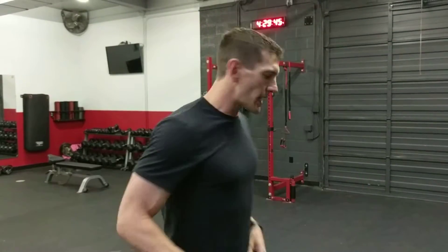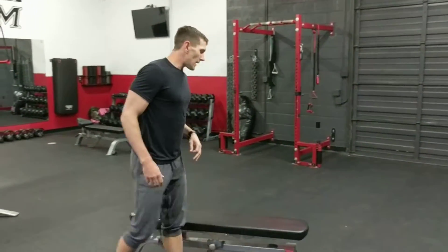Happy hump day — it's Wednesday, but it's really Sunday. For the third installment of Back with the Basics, we've done a pushing exercise, we've done a squatting exercise, and now we're going to do a rowing exercise. Today we're going to do the one-arm row — everybody should learn how to row.